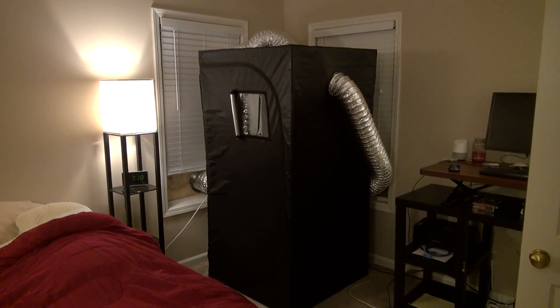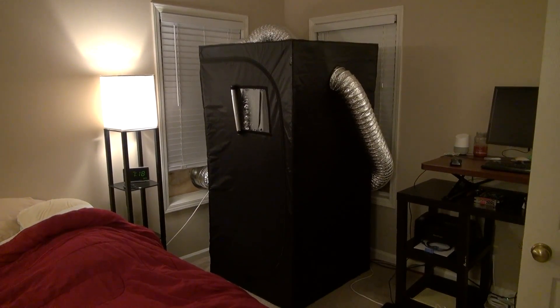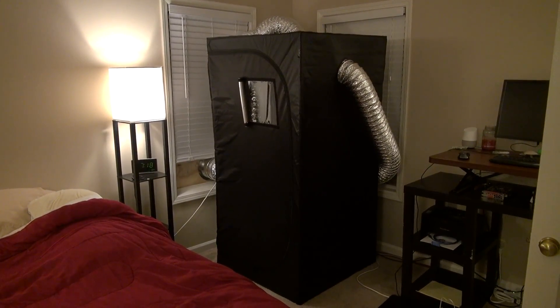What's up everyone. I've had some questions about my cryptocurrency mining operation in this hydroponics tent, so I figured I'd go ahead and make a video so you all can kind of see how it's set up.